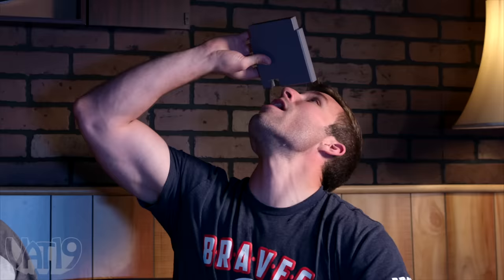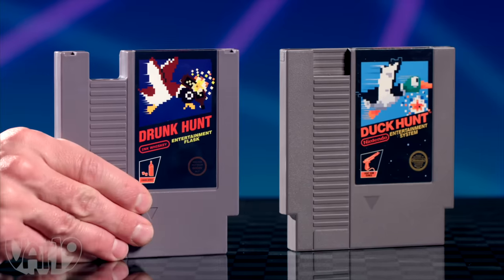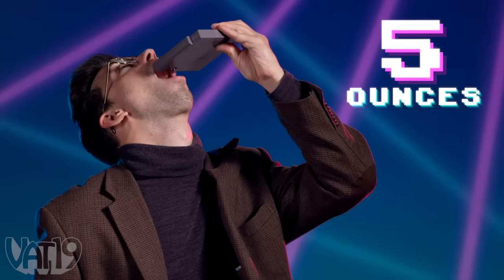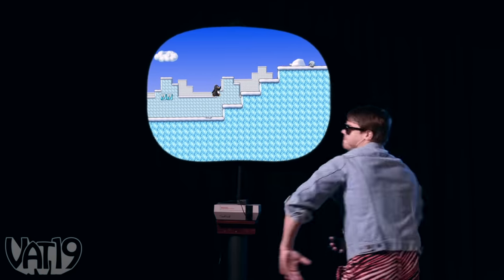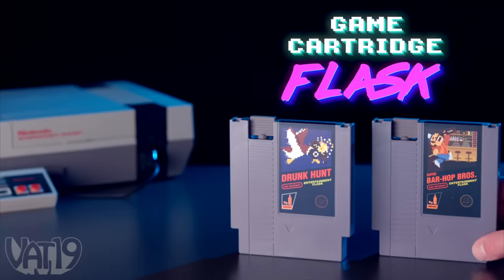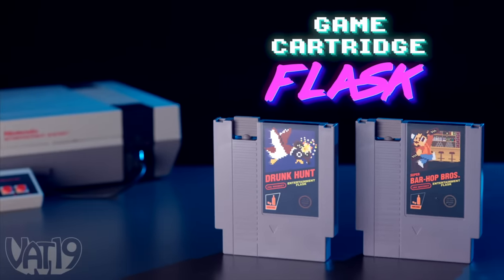Conceal your beverages in 8-bit style with game cartridge flasks. Styled after classic video games, each container holds 5 ounces of your favorite libations. So take it to the next game or a gaming tournament, and enjoy a swig of something that would put hair on Donkey Kong's chest. Buy the game cartridge flasks and shop for hundreds more curiously awesome gifts at Vat19.com.